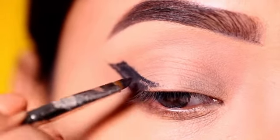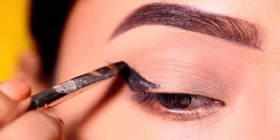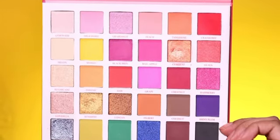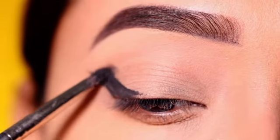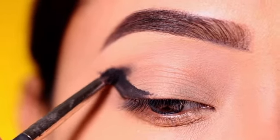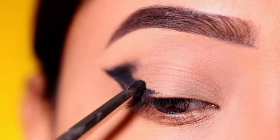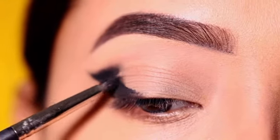After extending the winged eyeliner, I will use an eyeshadow palette and a pencil brush to apply shadow around the winged eyeliner. I will use a more black finish and blend along the winged eyeliner edges, then place the color in well.